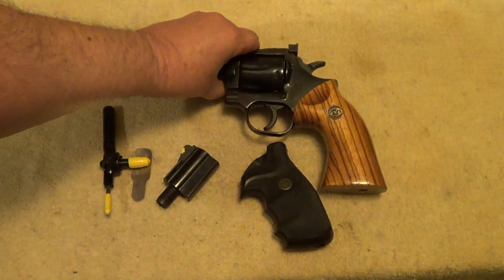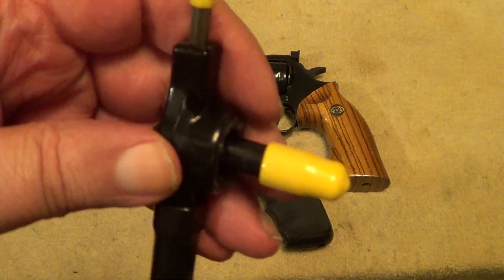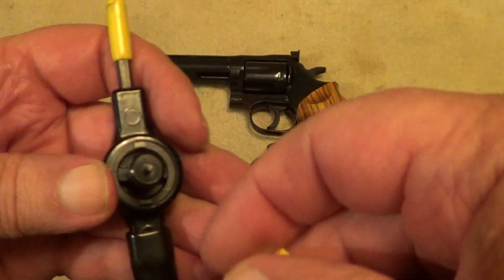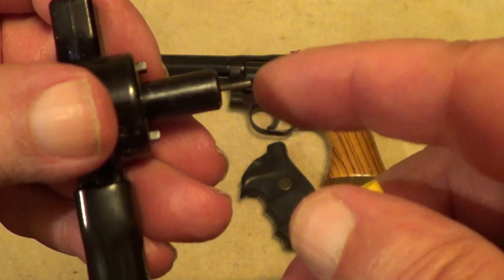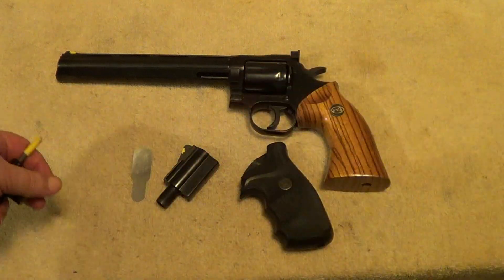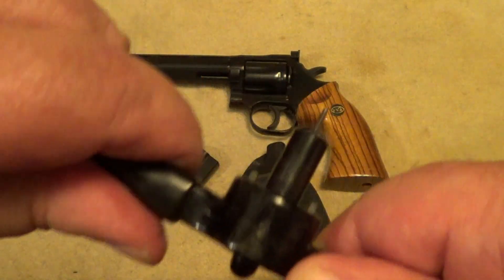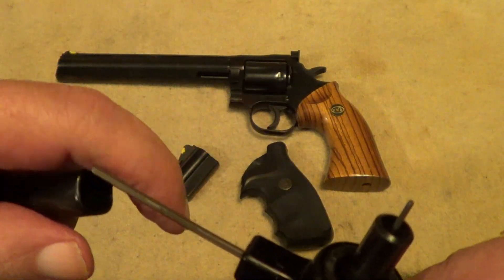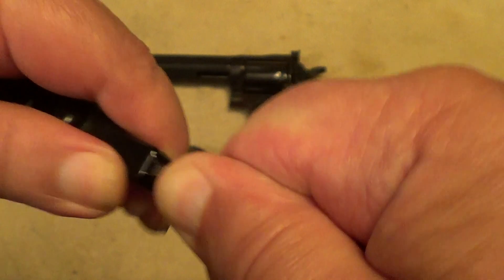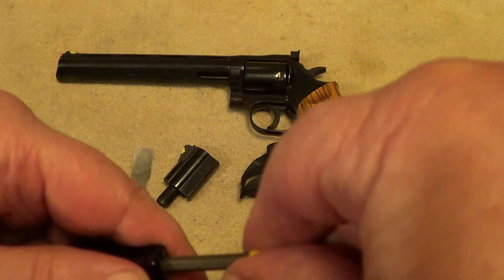Now to change these out is fairly simple, doesn't take all that long. You need this little multi-tool here. This piece is for removing the collet on the front of the barrel, that little Allen wrench is for removing the front sight, and you've got another little Allen wrench which we will not need today.